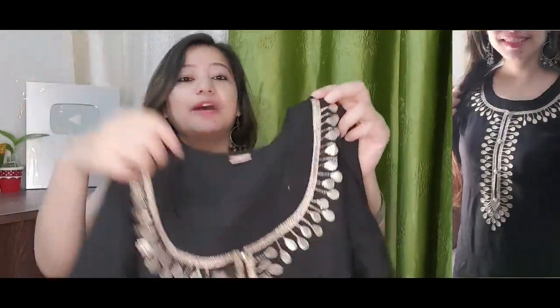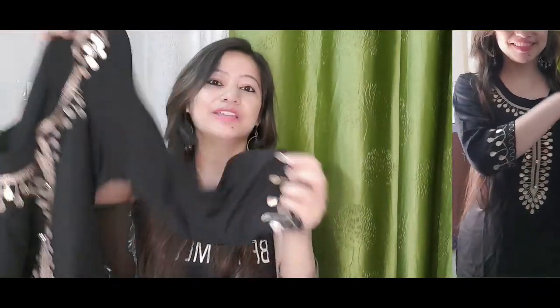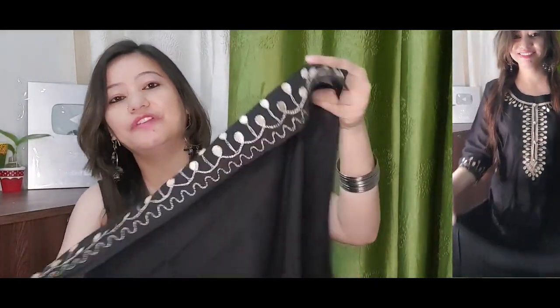You can see the work on this dress. The size is M and it is a little loose. You can also see the sleeves — there is work on the sleeves as well. Here you can see the bottom, and on the bottom there is also work.